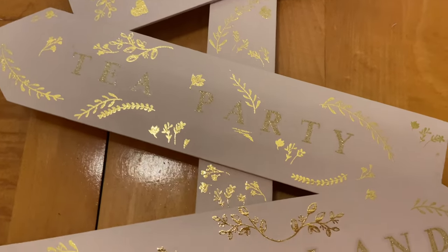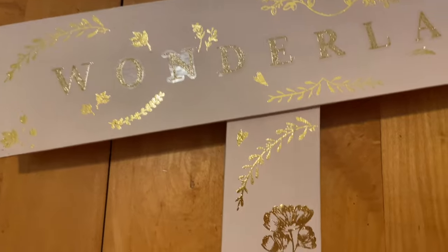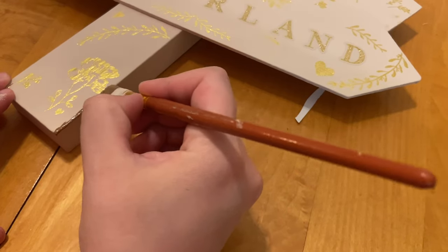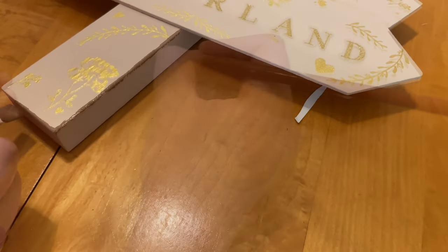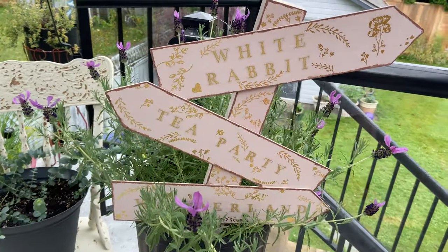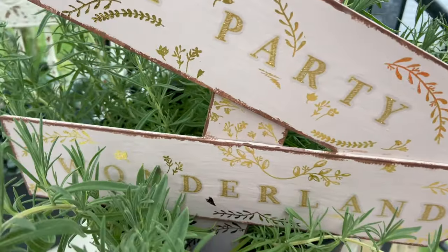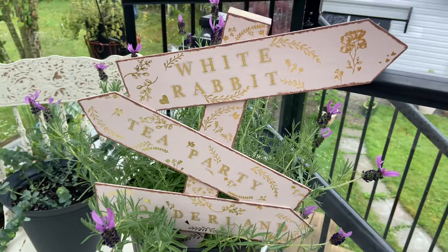Here's how it's looking with all of the rub-on transfers applied - I think it's so cute, so glam and girly but also really fun and whimsical. I really love how this turned out. Now I'm just going in with some more brown acrylic paint to distress the edges and give it a more vintage feel. Here's how I styled it outside in our garden - it looks so cute in my lavender plant.